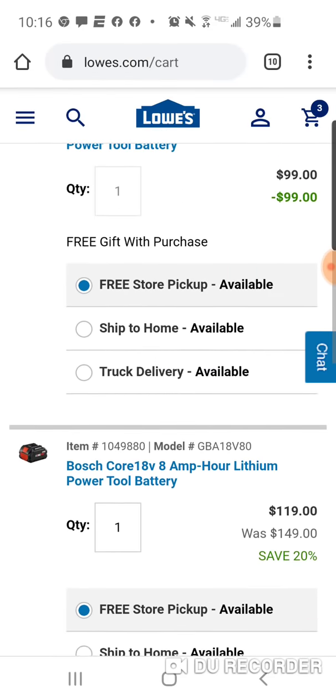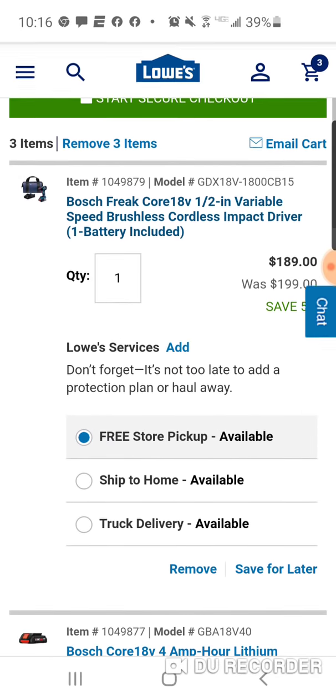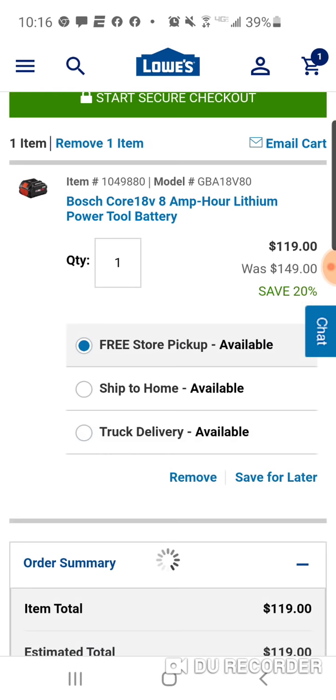For $308, you're getting two 4-amp-hours and an 8-amp-hour, and the brushless Freak. Let me remove this.